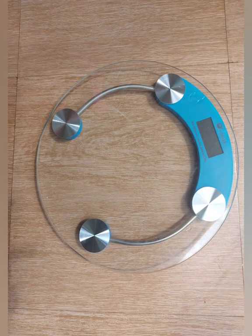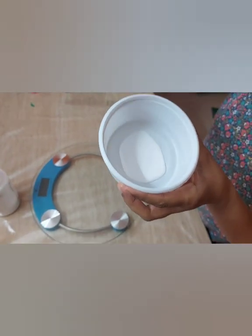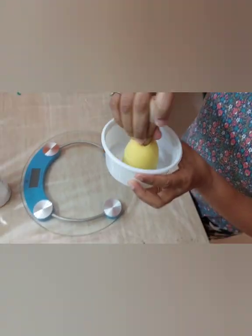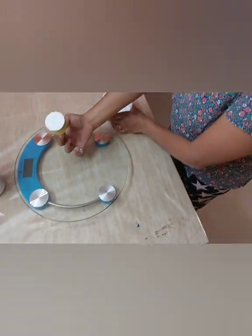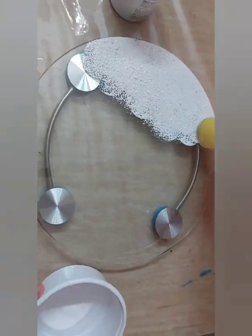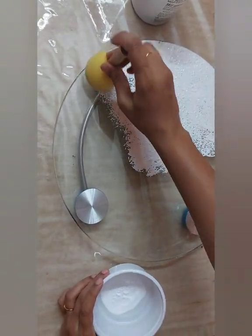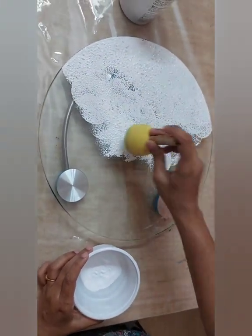For the before view of this weighing scale, I have added acrylic white paint. I dipped the sponge inside the water and squeezed it completely. Now I take white paint on top of the sponge and I'll be dabbing it on this digital weighing scale.